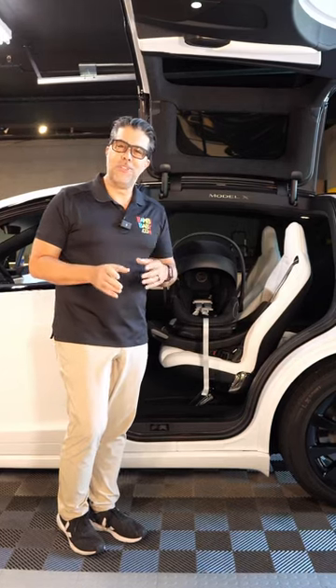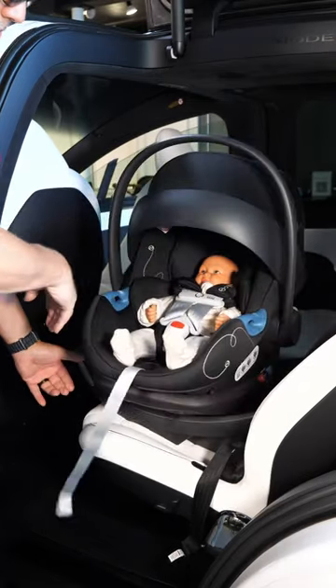You wanted an infant car seat that swivels? I bring to you the Eitan G Swivel Car Seat.